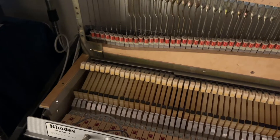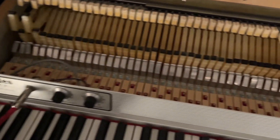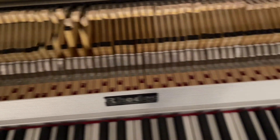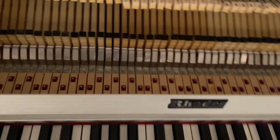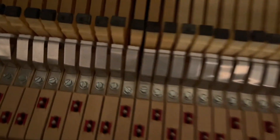Now with the harp up, you can see all the mechanical bits — like so. See all the back checks all the way across.